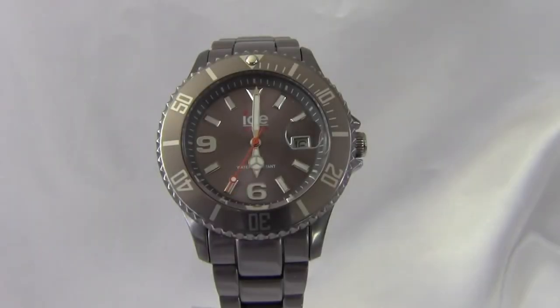Hi guys, today we are reviewing an ICE aluminium watch. The model number is ALACUA12. In the review we'll go through the style, features as well as dimensions. So without further ado, let's get started.